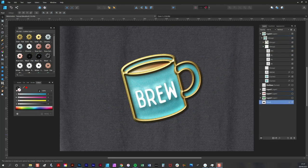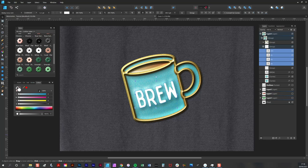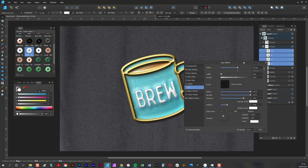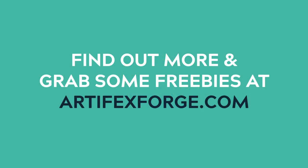Just before I finish the tutorial, I wanted to address a question that a customer asked recently: how do I apply this style to text? The answer is it's exactly the same process as applying it to an image. I have these four typed letters here, and I click on a style — as you can see, applied instantly. I upscale the effects a little bit by enlarging the radius of the 3D. It's that easy. Be sure to check out the pack on artifactsforged.com and let me know if you have any questions. Thanks for watching.